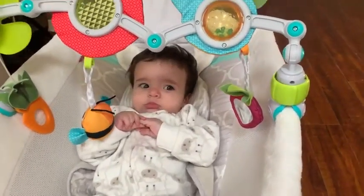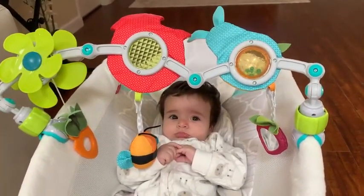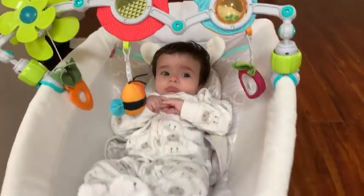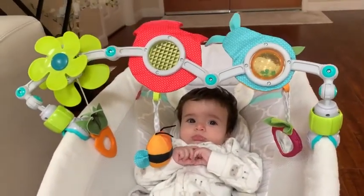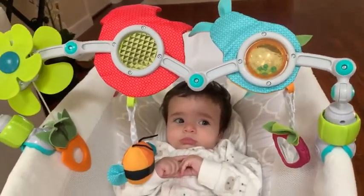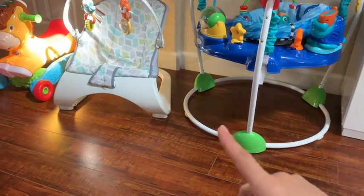Today I'm doing a review on the Tiny Love Take Along Arc. You can use it over stroller seats, on a rocker like this one here, or pretty much anything for the baby to play with and keep them entertained. As you can see, I'm using it over this rocker.